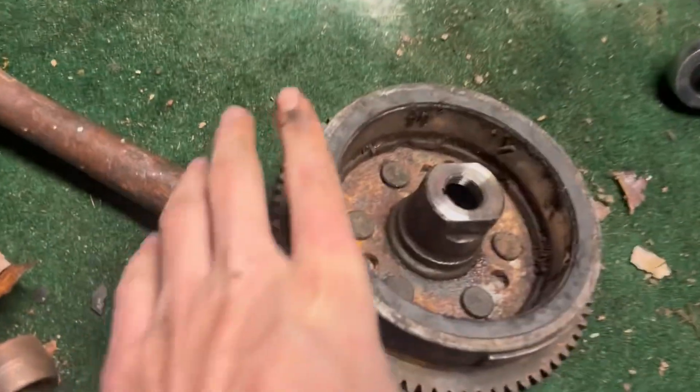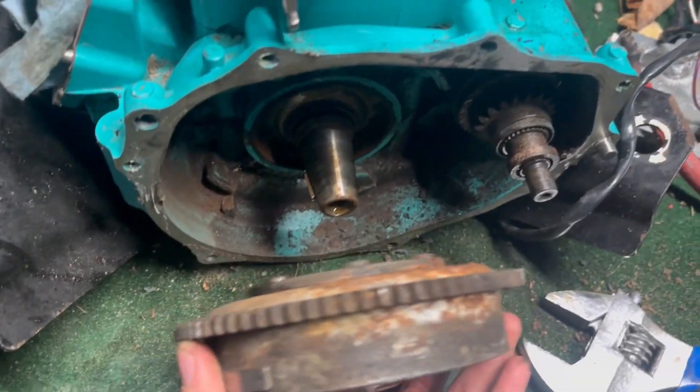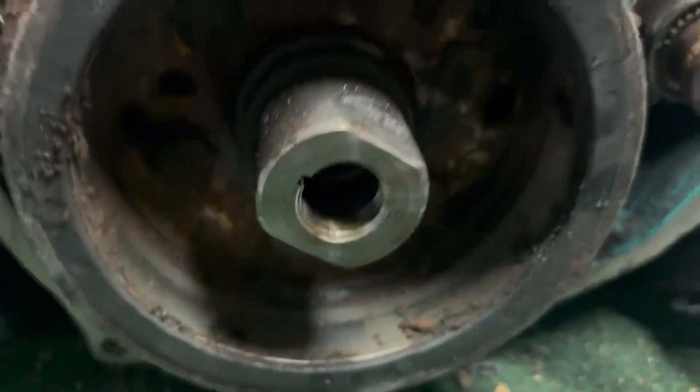I just wanted to make a video on removing a 750 flywheel because I was trying for a long time and could not get this thing off. I'll tell you some simple tricks that helped me. The first thing I did was spray a ton of penetrating oil in there.